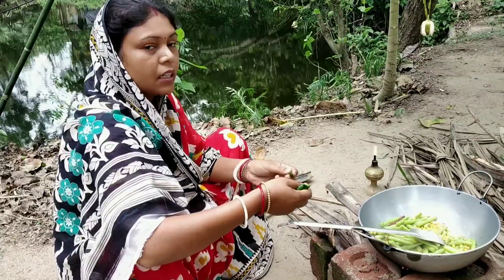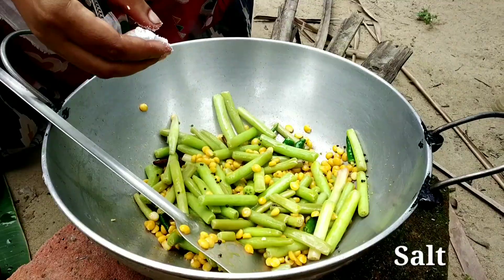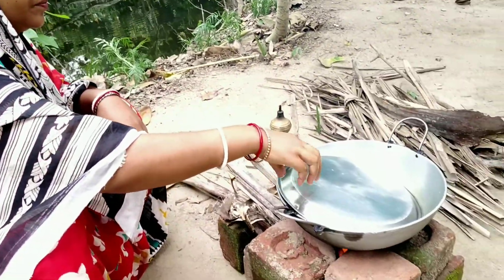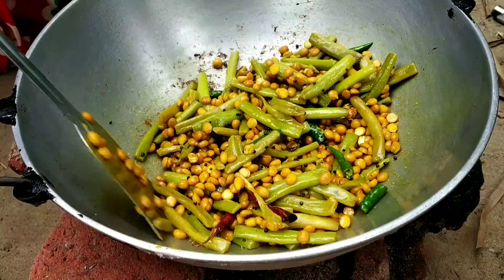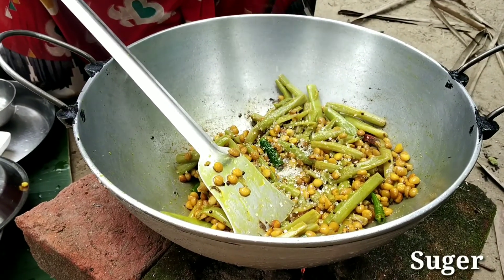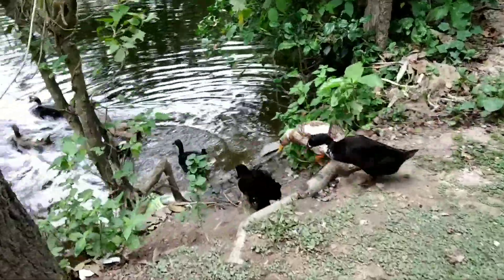There is no fish, but there is no fish in the middle of it. We will see the fish in the middle. Now I have to give a small pond, so it will be dry. I have to give a small pond. I am going to make a lot of food. I am going to take a moment to make a lot of food.